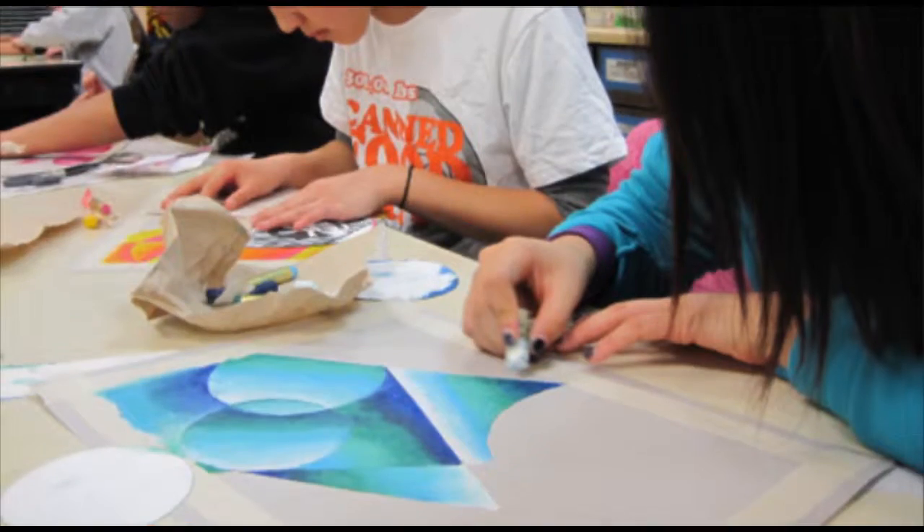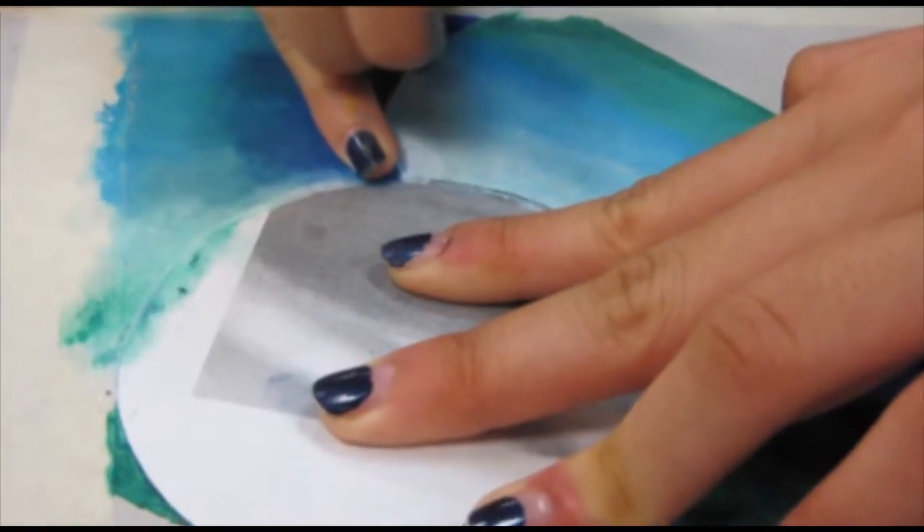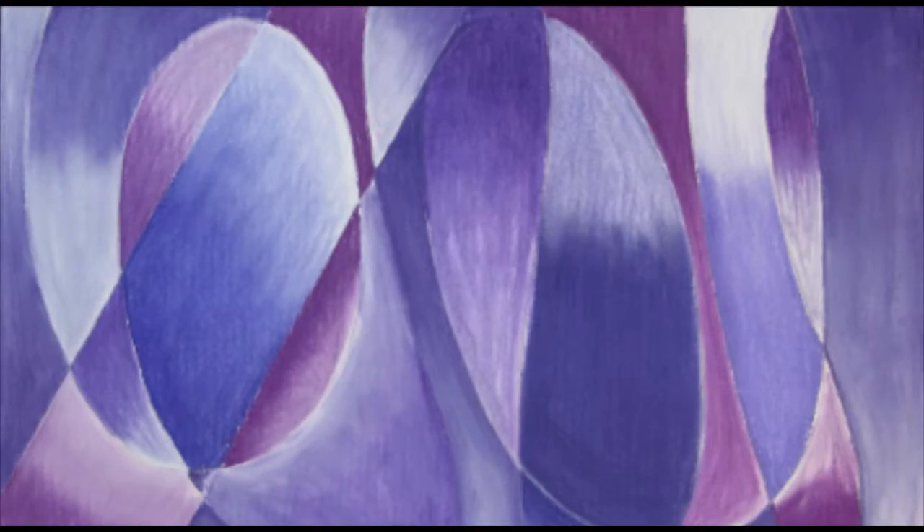Art 1-2 is an introduction to art type class. We'll play with color and learn about composition and the best ways to make strong designs. You don't need any art experience to take this class.